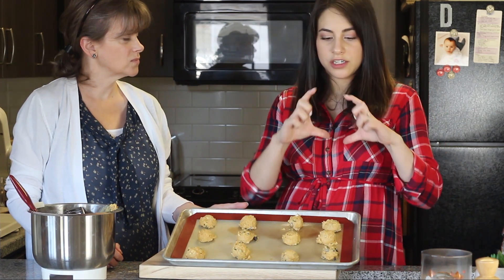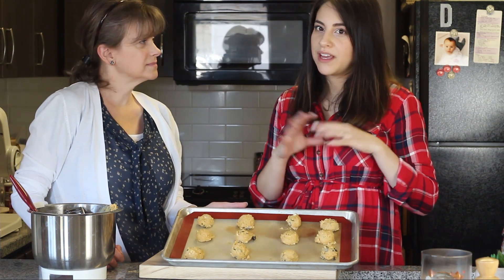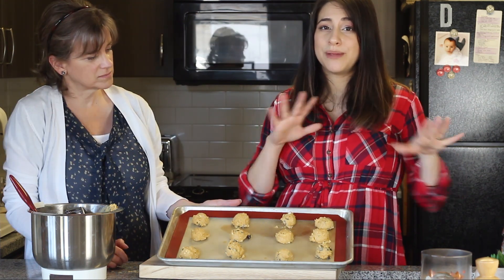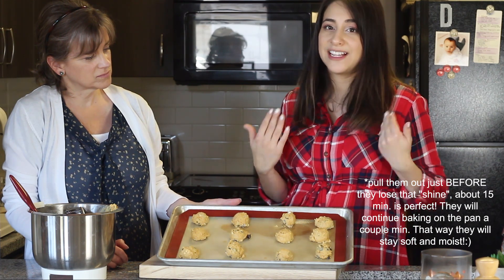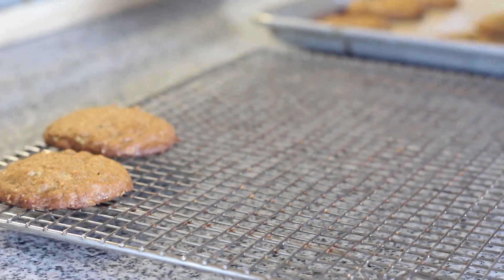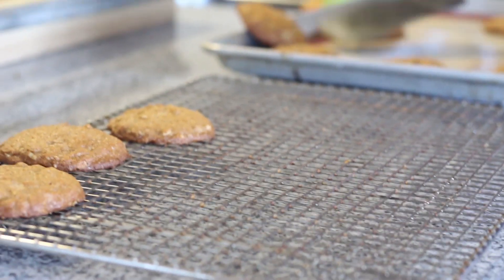If you make the very large size of cookies, you're going to bake them for 20 to 25 minutes. Because these are much smaller, I'm going to bake them for 15 to 20 minutes. Because of the pumpkin color they won't really brown — you'll know they're done because they'll lose that shine, and that's when you want to pull them out of the oven. Once they're done, let them cool on the baking sheets for about two minutes, then transfer them to a wire rack and let them cool completely.